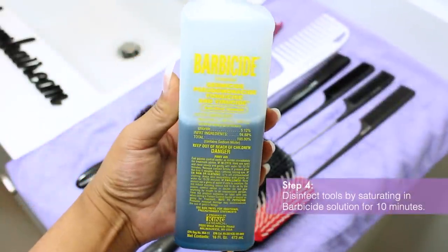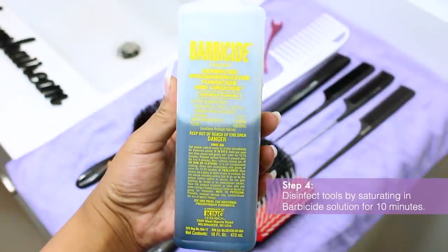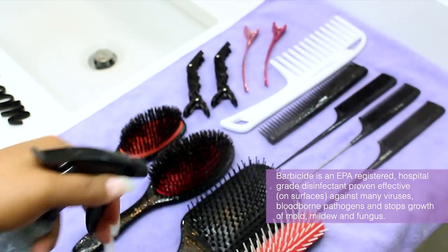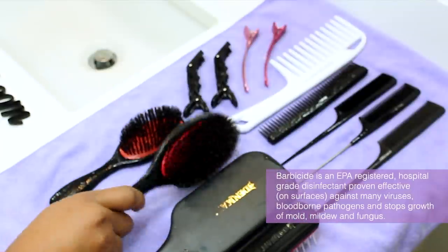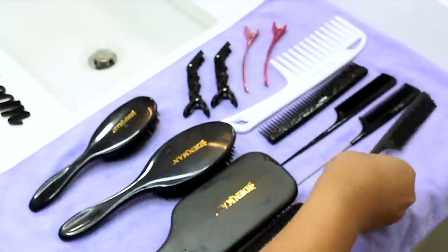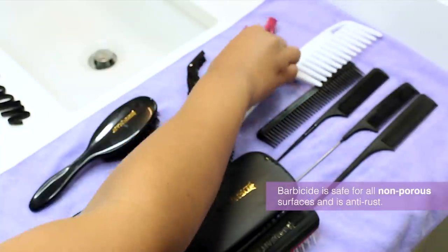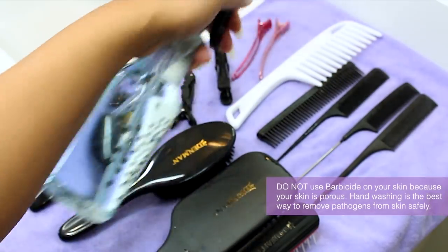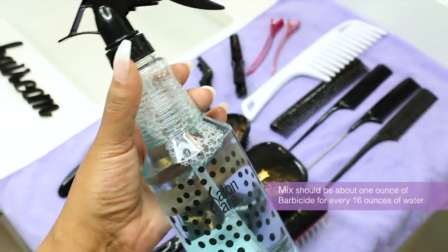Next, I'm going to disinfect my tools by saturating them with Barbicide. Barbicide is an EPA-registered, hospital-grade disinfectant. It is proven effective against many viruses such as HIV-1, Hepatitis B and C, herpes, salmonella, influenza, and recently research has shown it effective against the human coronavirus on surfaces. It also is effective against blood-borne pathogens and it stops the growth of mold, mildew, and fungus. Barbicide is safe for non-porous surfaces such as countertops, faucet handles, doorknobs, combs, brushes, clips, rollers, and shears. It is also anti-rust, so it will not cause any damage to stainless steel or stain any surfaces.